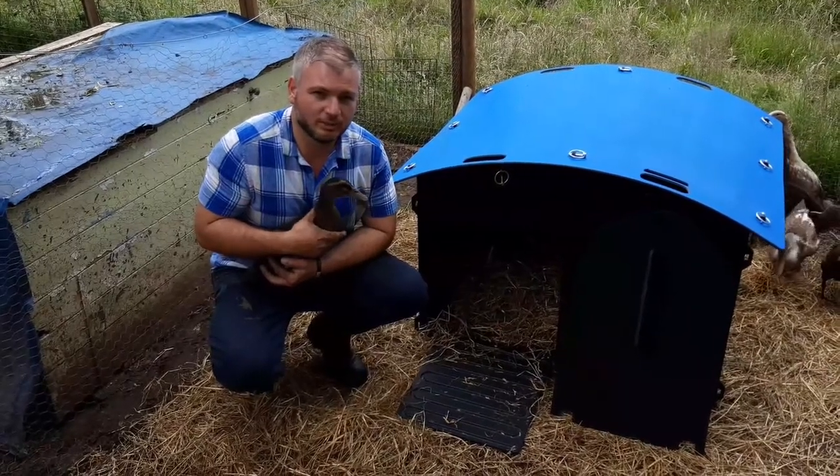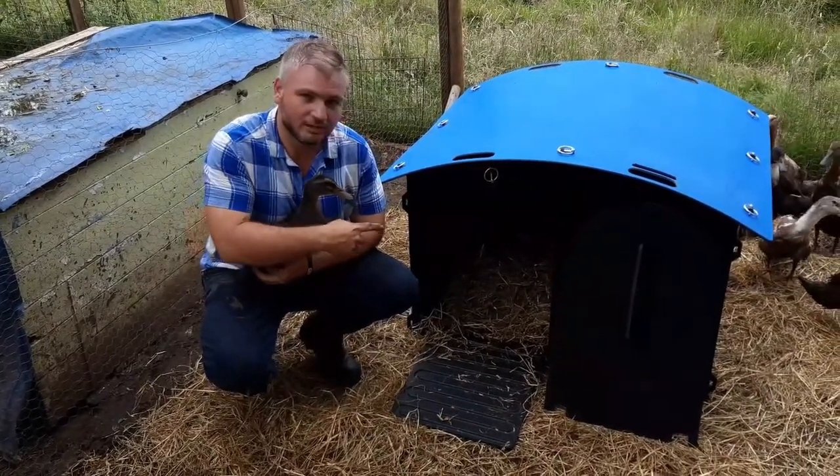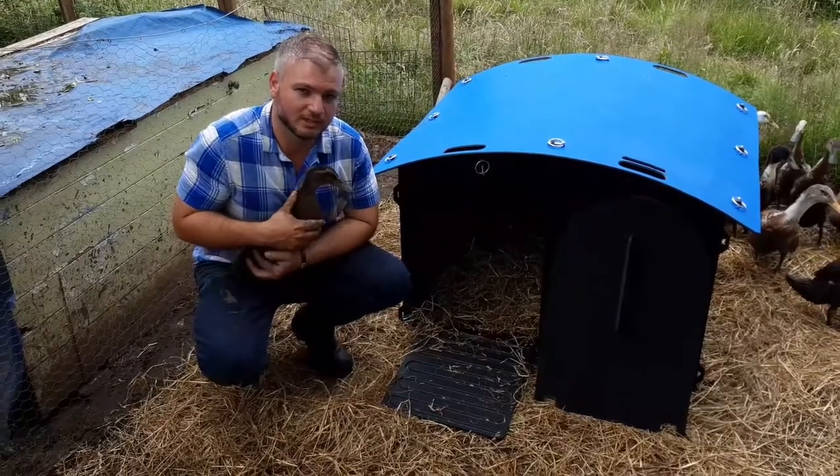Hi everyone, welcome to Pool Farm Chickens. Today we're going to be looking at how to build one of our flat pack recycled plastic duck houses.